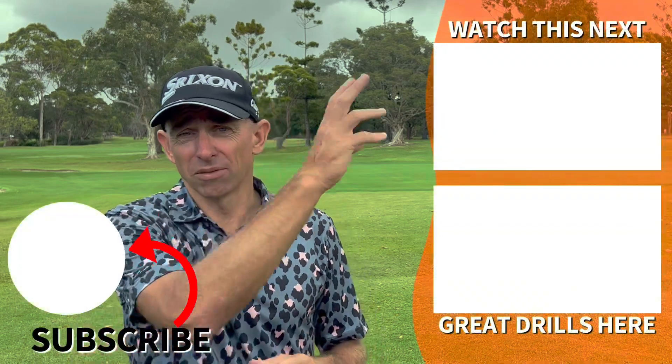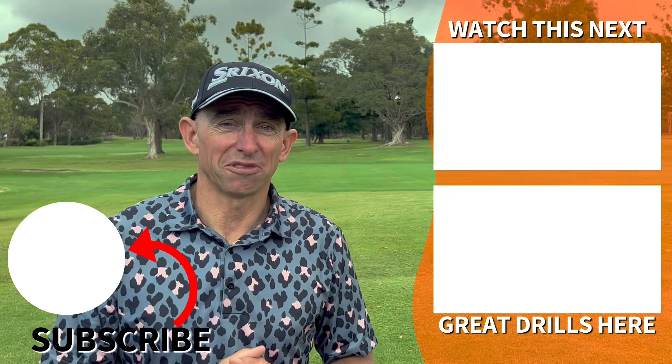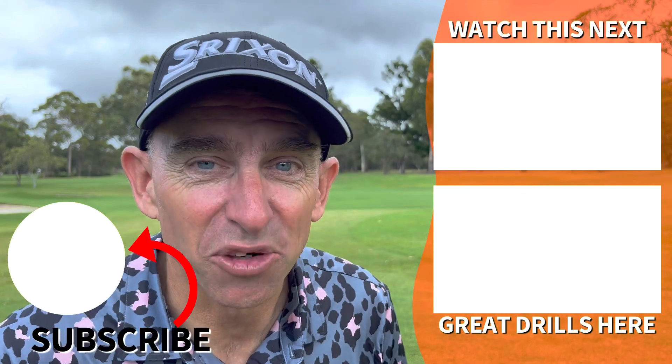You've taken the first step by being more aware of ball striking and gear effect and what it does to the golf ball. The next step is to use some drills — we've got a couple of videos containing drills that are really going to help you hit that sweet spot more often. Thanks so much for watching, and until next time, are you the best golfer you can be?